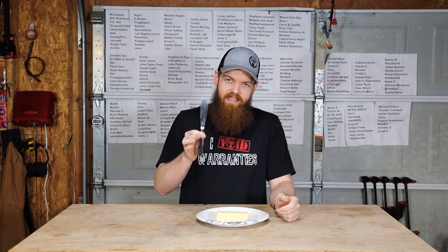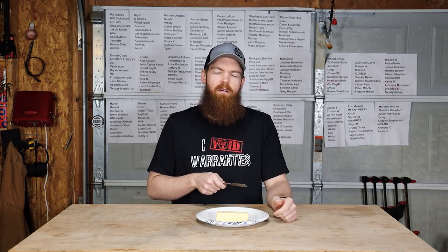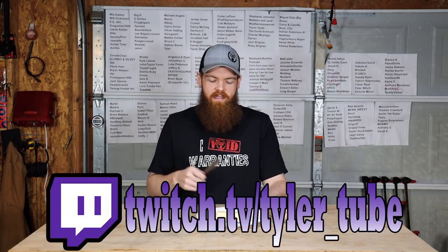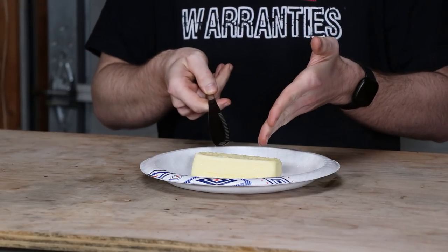When I tested this butter knife I tested it with butter straight out of the fridge and with butter that had been softened. After that video you guys made it very clear that I did not let the butter get soft enough — I only let it sit out for maybe 30 minutes to an hour. You said I needed to let the butter sit out for 24 hours to soften and then try. So that's what I have here.